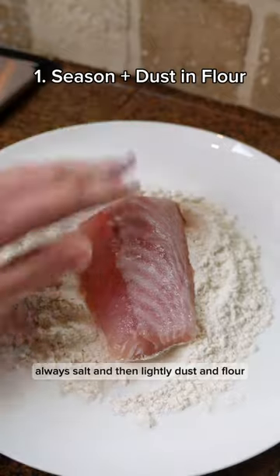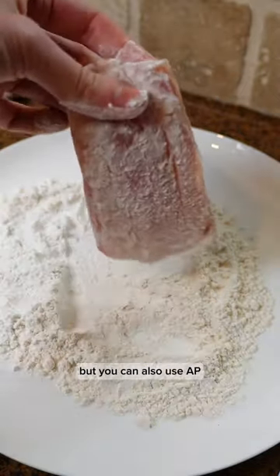Number one: always salt and then lightly dust in flour. I use a gluten-free flour here but you can also use AP.